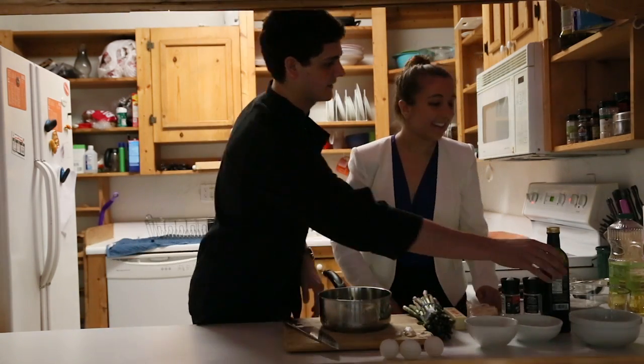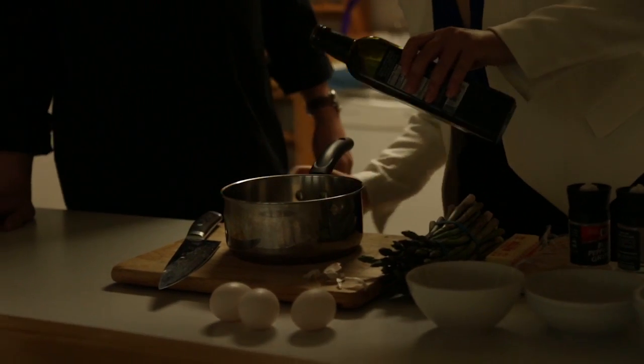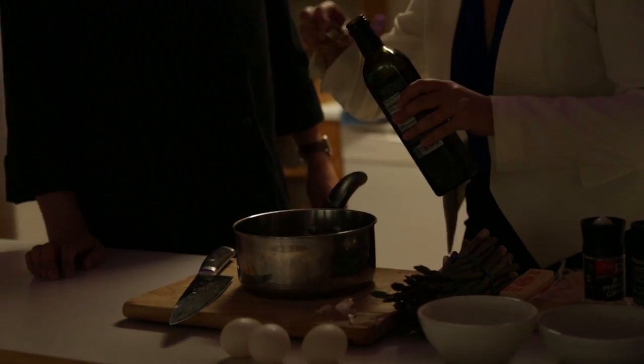And the next thing is balsamic. So just sort of dump in about half a cup, a quarter cup, somewhere in between. How do you not need a measuring cup? Ever. Good. More? Keep going. Perfect. I feel like a maestro of the food world.